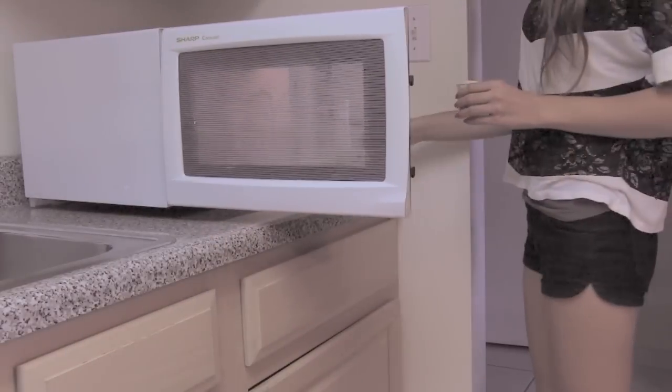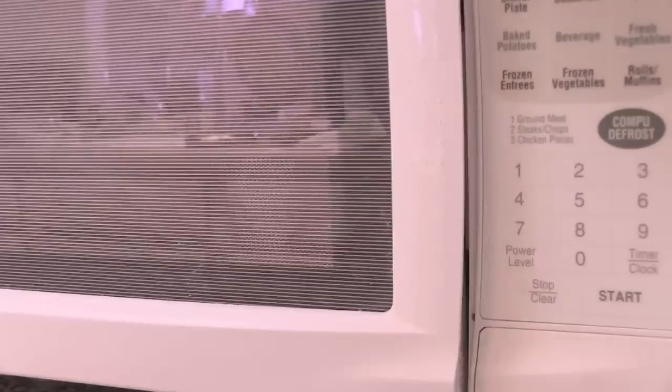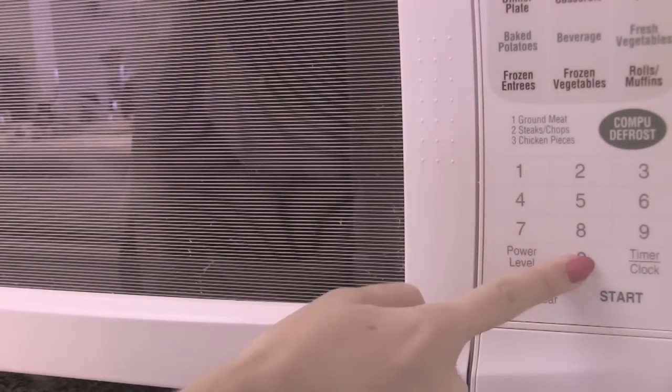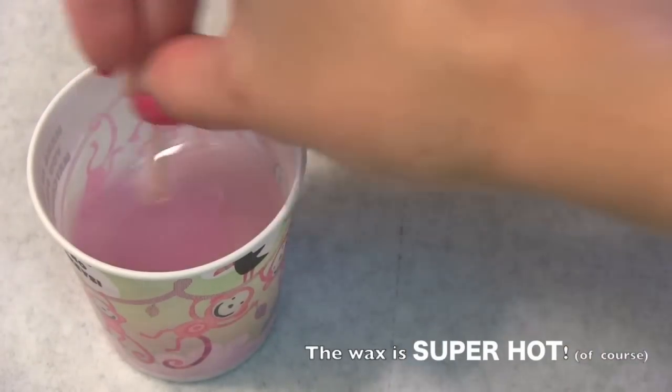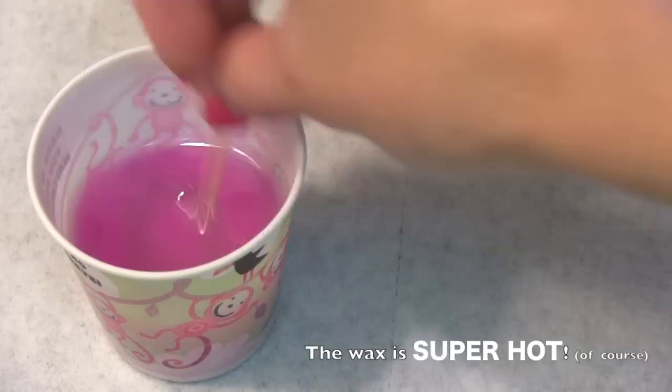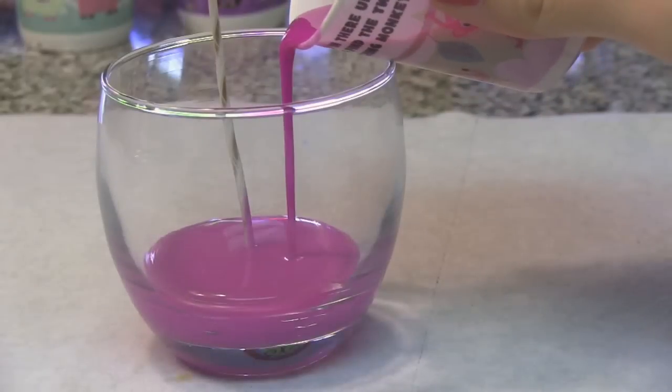Take one of your filled cups and place it in the microwave. I'm putting mine in for about 2 minutes and 20 seconds. Carefully take the cup out of the microwave if it looks like the wax is melted. Now stir your wax mixture with a toothpick or a popsicle stick.